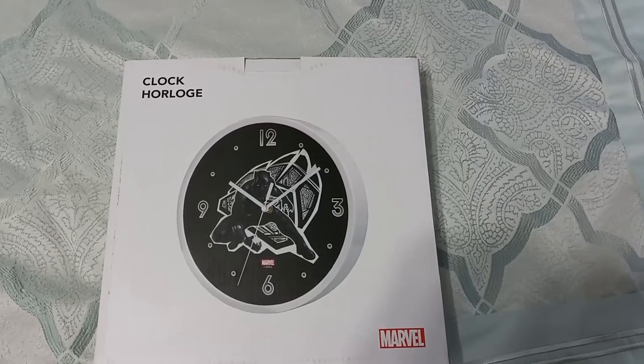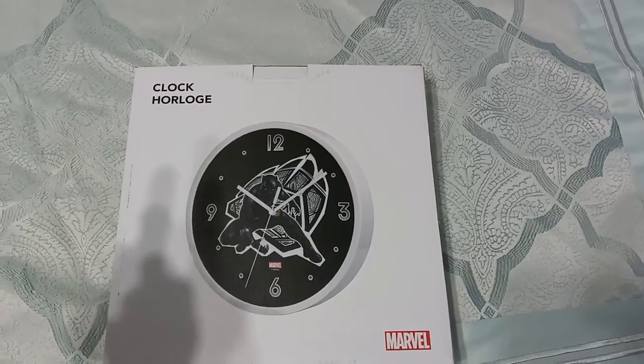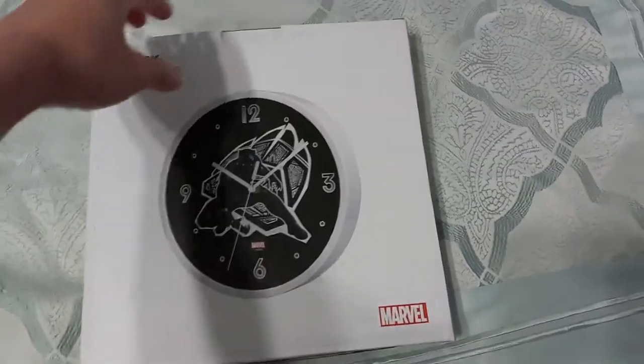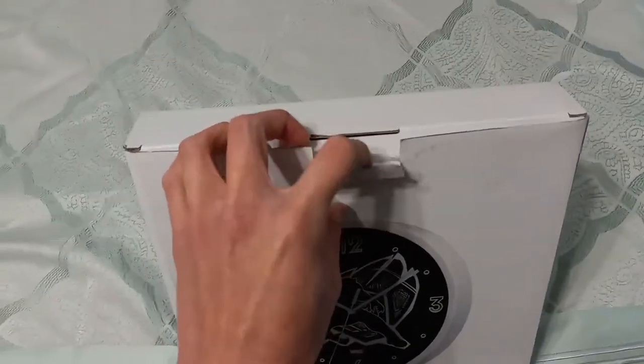Hey guys, welcome back! Today we're going to be unboxing a mini Marvel wall clock. Let's open this up.